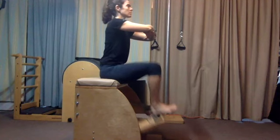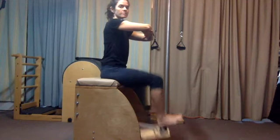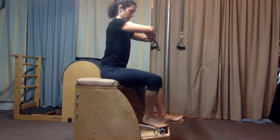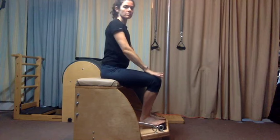And step to your heels, feet flexed. A steady rhythmic tempo is good. Feet and knees are together. And then hold the pedal down. Let's go heels together and toes apart.